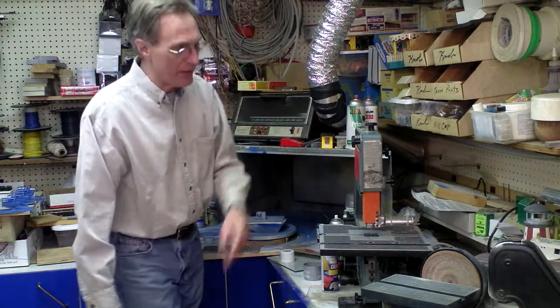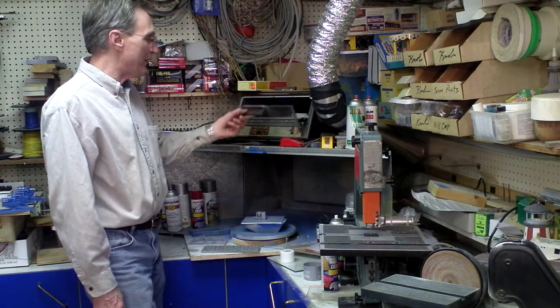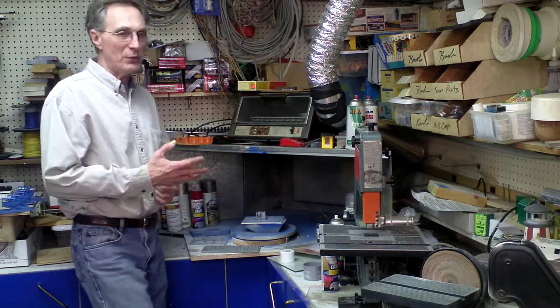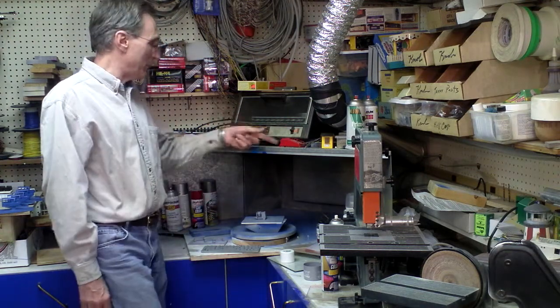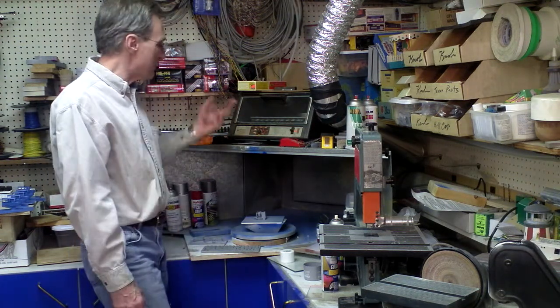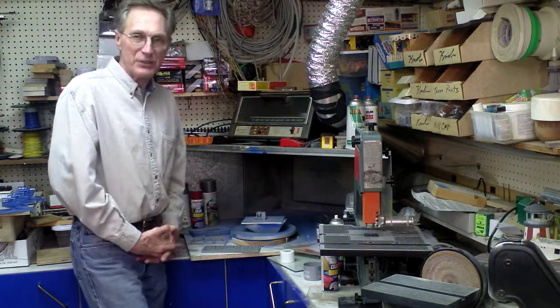I also have a couple of different electric sanders. I also have a small bake oven here. That's for if I want to paint something and then bake the paint onto the metal. I'll put it in and set the oven for maybe 250 or 300 degrees, let it bake for a couple of hours, and usually that paint gets really hard.